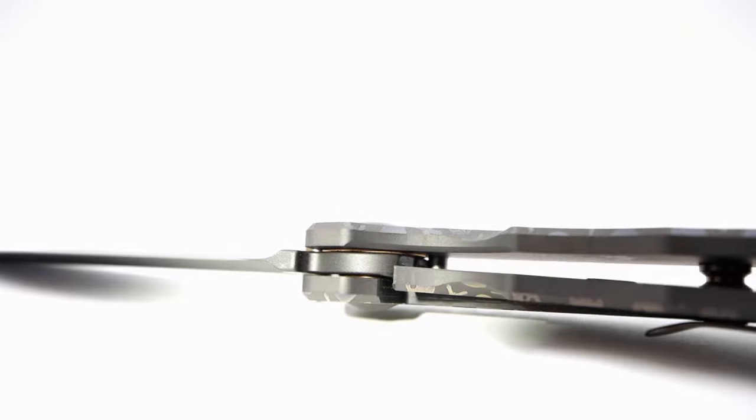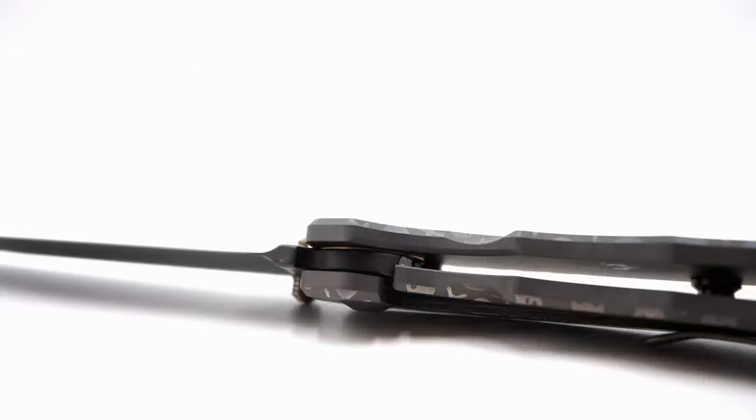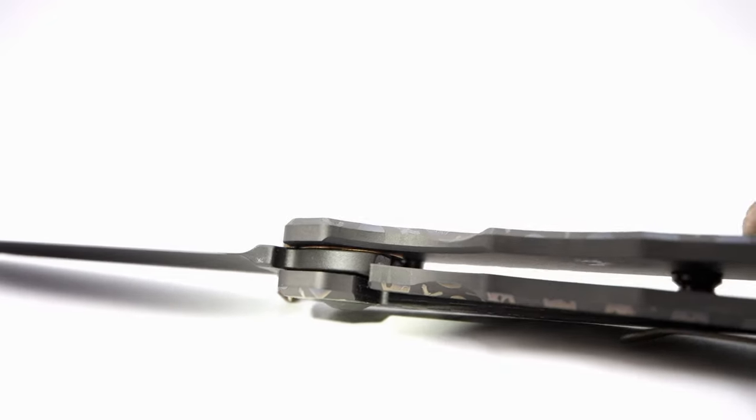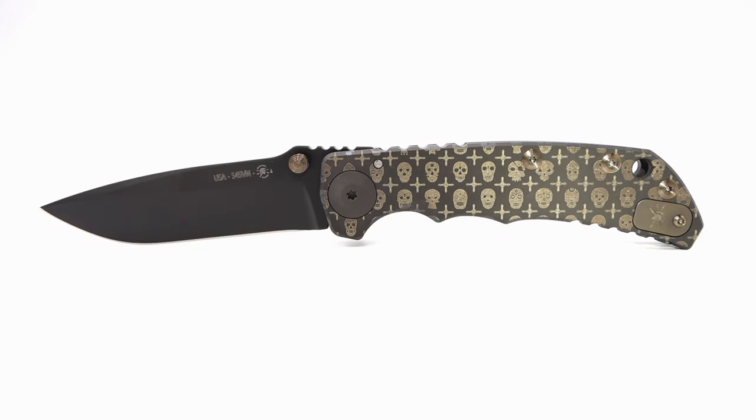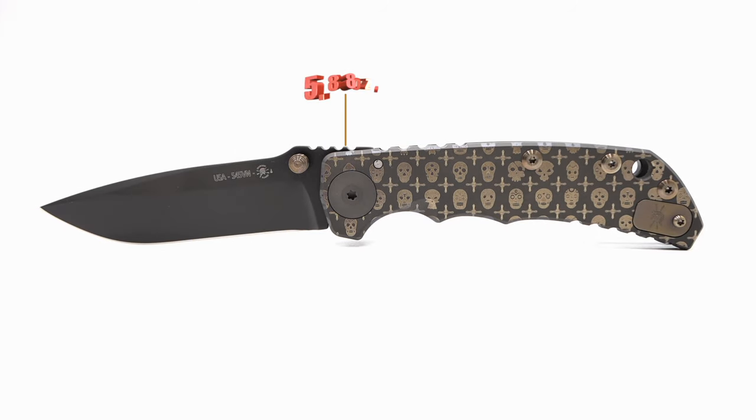The Harsey sports a beefy frame locking system that is extremely smooth and really quiet, though still very solid when locked in the open position. The overall length of the SHF is eight and a quarter inches and weighs in at 5.88 ounces.